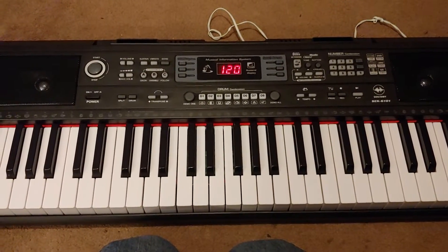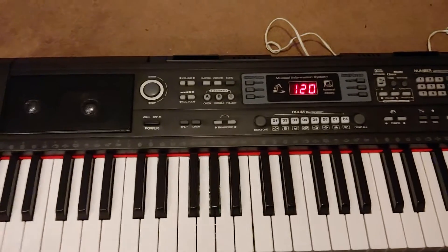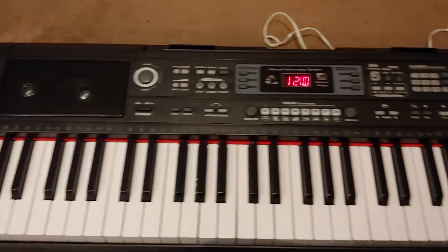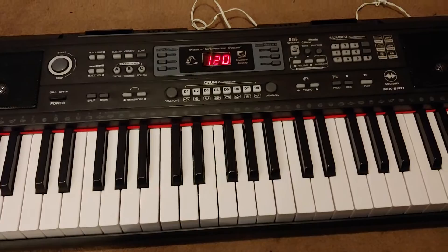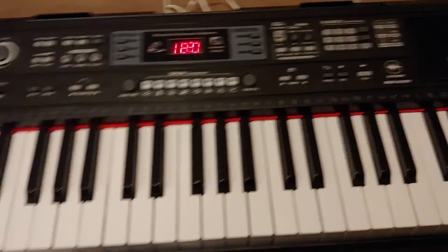At the thrift store again, I came across another piano — or keyboard, however you want to consider it. This one literally was like new in the packaging, except there was no AC adapter, so I had to supply one. But what caught me was...